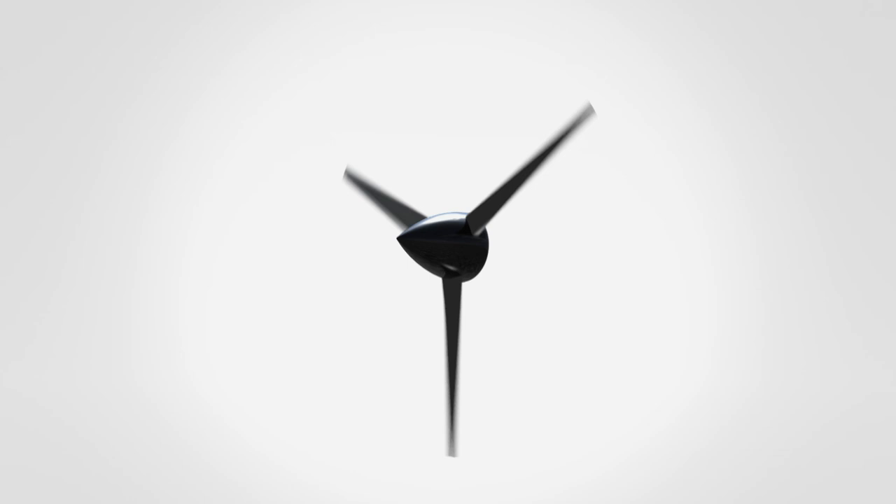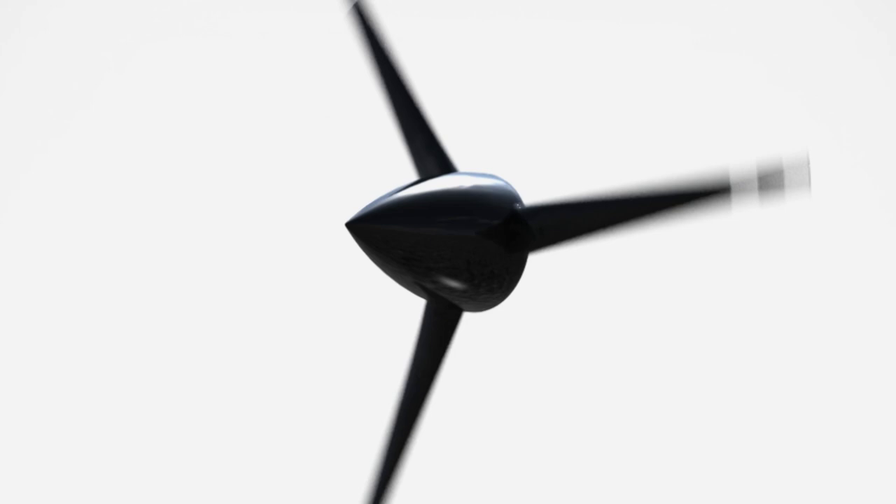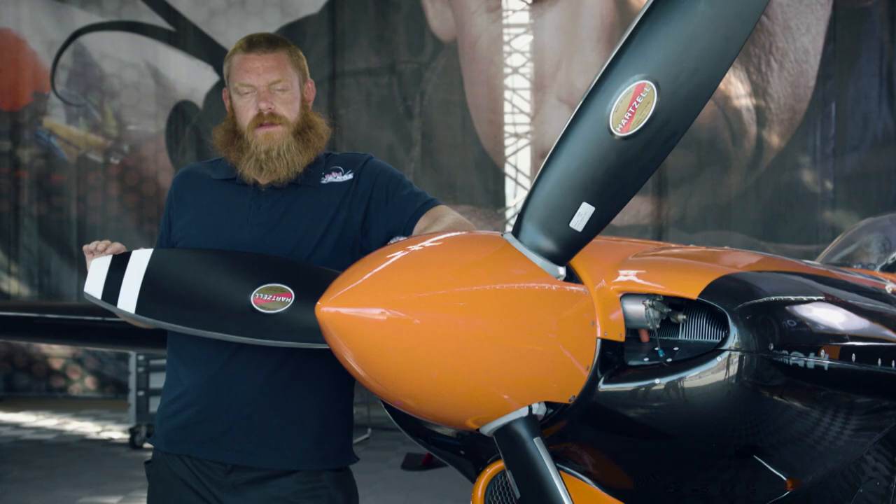In the simplest terms, a propeller is nothing more than rotating wings that pull the aircraft through the air, similar to how a wood screw pulls itself into a piece of wood. There is a specific angle where a wing works most efficiently, but for the propeller, two velocities come into play: the rotational velocity of the propeller and the forward velocity of the aircraft. The result is a relative airflow to which the angle of attack of the propeller should match.